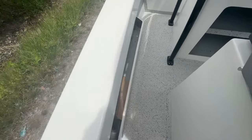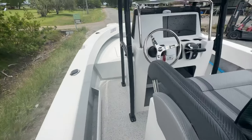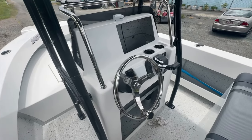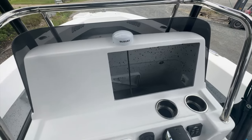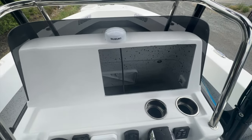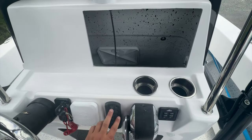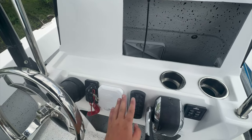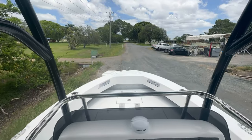Side pockets fully glassed on — you can stand on these things, they don't even make a creak, they're rock solid. Coming up into the console, we've cut the dash out for a single 16-inch for Rob. Cup holders, binnacle controls, BP switch, Suzuki gauge, trim tabs here, hydraulic steering — what a ripping view.